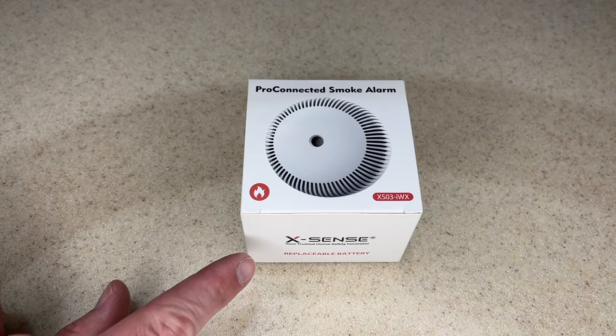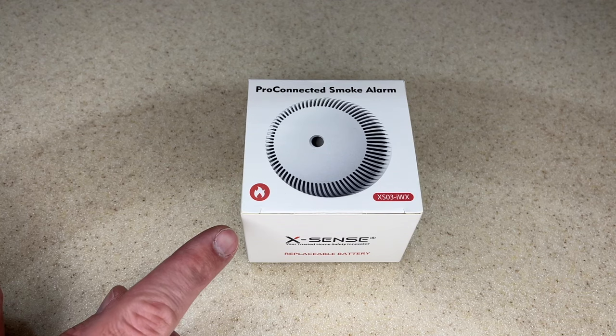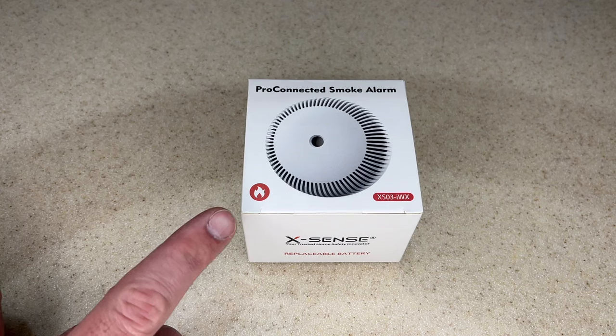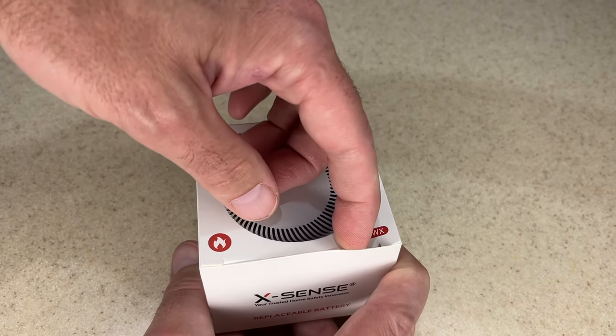Welcome. In this video I'm going to be taking a look at the XSense Pro connected smoke alarm. This was provided to me by the distributor, but they're not compensating me for this video and they're not reviewing it before I post it. If you find this video helpful and you want to purchase one of these, I'll put a link to it in the description on Amazon, and if you use that link it helps me out a little bit and doesn't cost anything extra. Let's get this open.